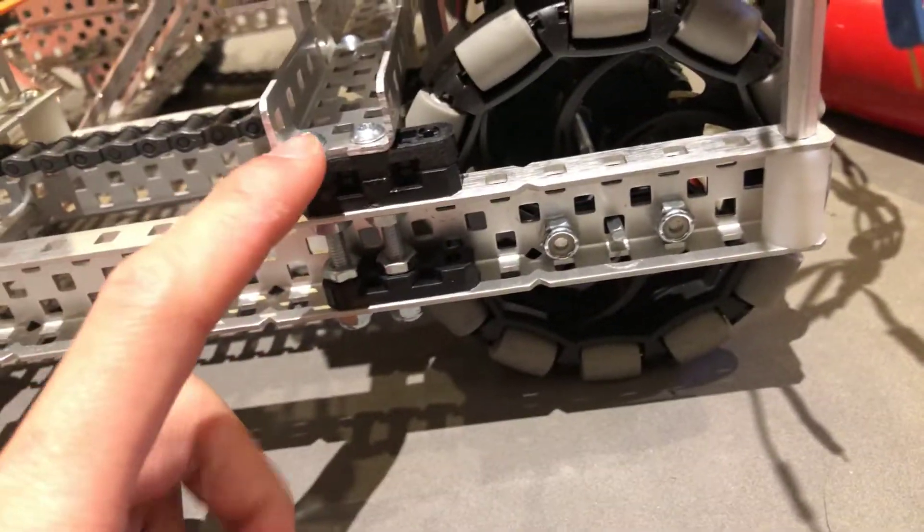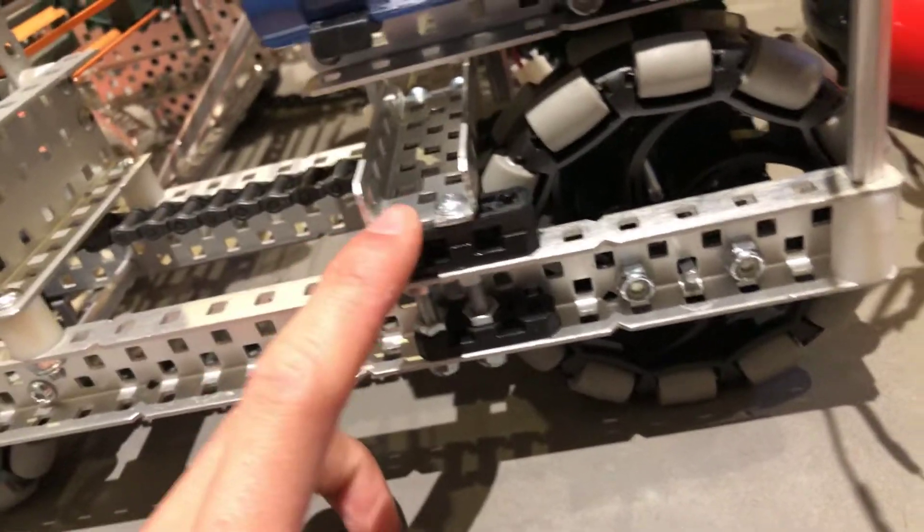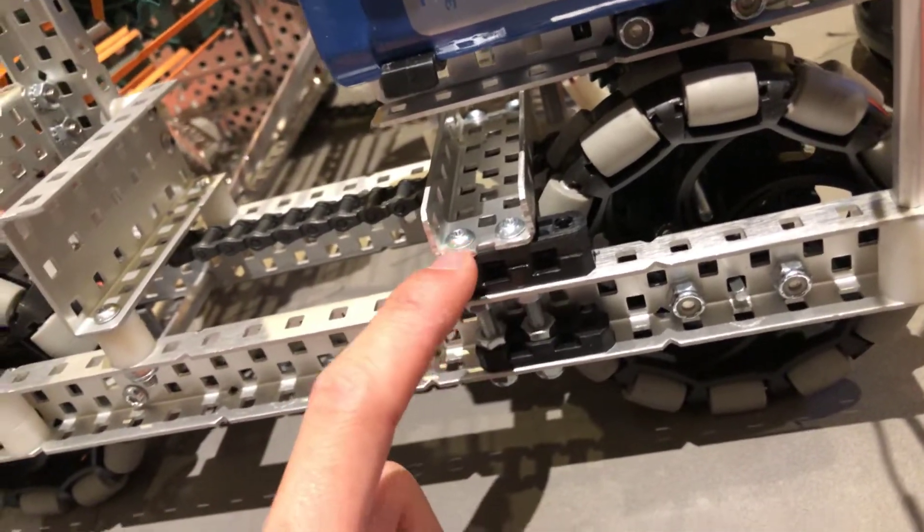When we first built it somebody did this, and now I'm gonna keep it because I don't want to rebuild my drive.